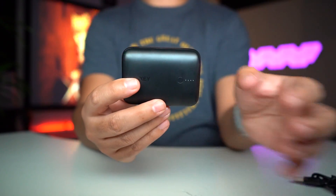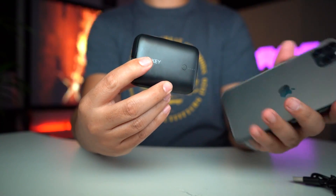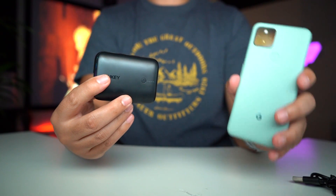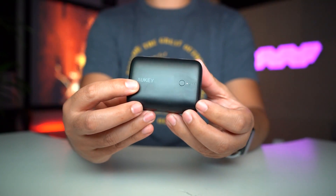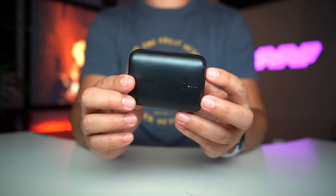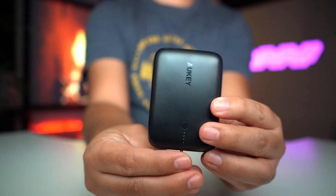A 10,000 milliamp hour battery on a 3,000 milliamp hour phone could charge it up to two and a half times. A Pixel 5 with a 4,000 milliamp hour battery could charge it up to two times. I like the look and the style — there is a button right here and there's actually only one light lit up, which means it's only 25% charged. I have my Type-C handy and I'll plug it in.